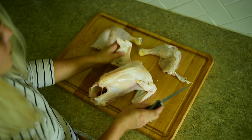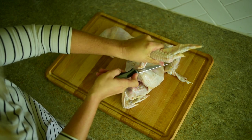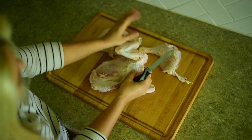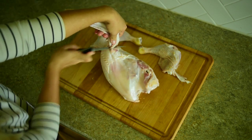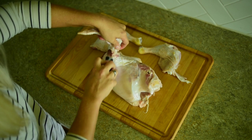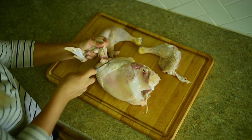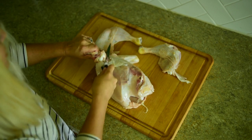Next up we're going to remove the wings. The wings are super easy. We're going to go ahead and just cut around the base here, cut the skin. There are some tendons here — just cut those through. And then you should be able to just pop this out once you cut those. Find the joint, just pop that.